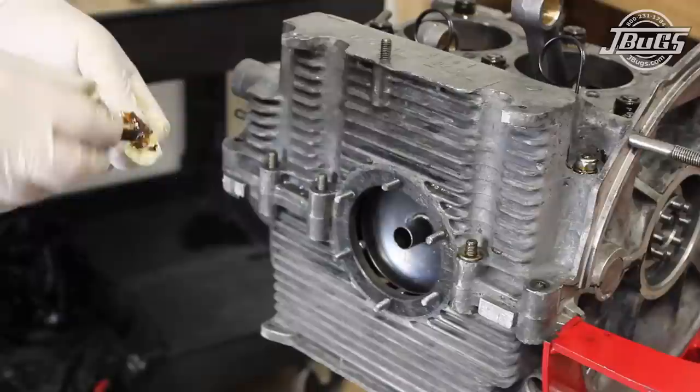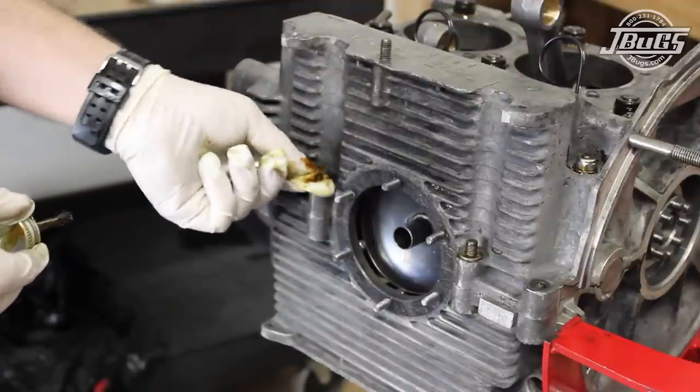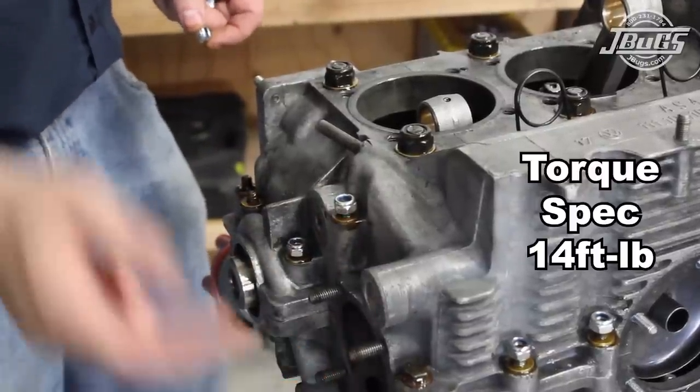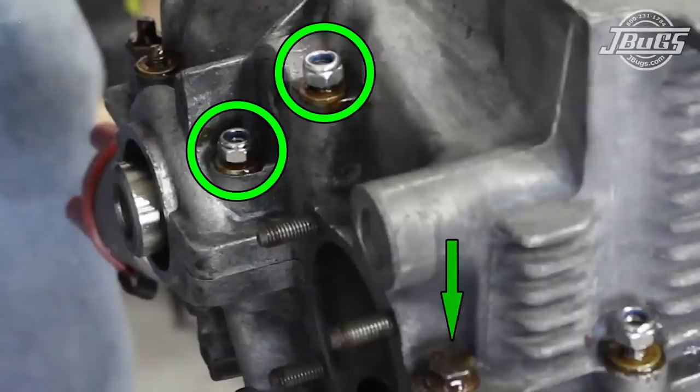All of the outside perimeter case bolts, studs, and washers are coated with aviation sealant just like we did on the mains. All of the outside hardware, with the exception of the two nuts above and the bolt below the oil pump, are tightened to 14 foot-pounds. The nuts and bolts above and below the oil pump will be tightened after the oil pump is installed.